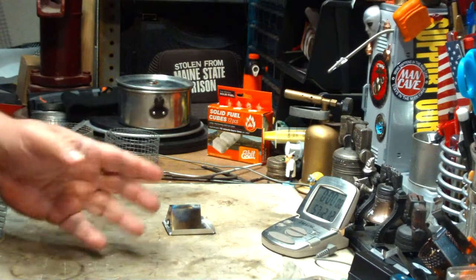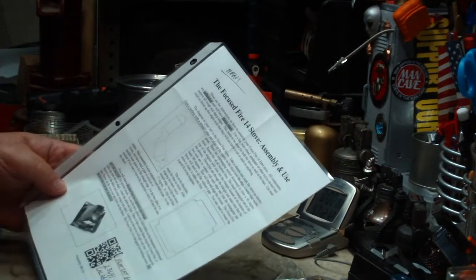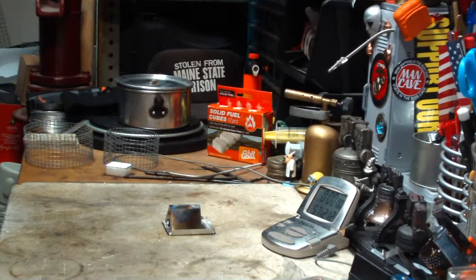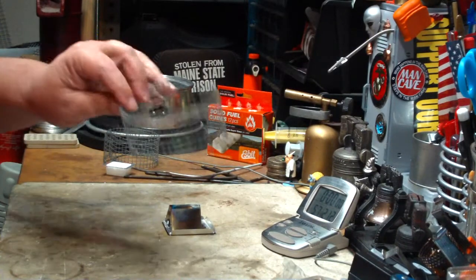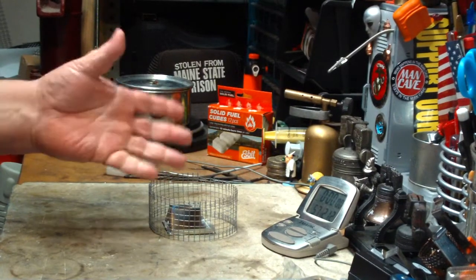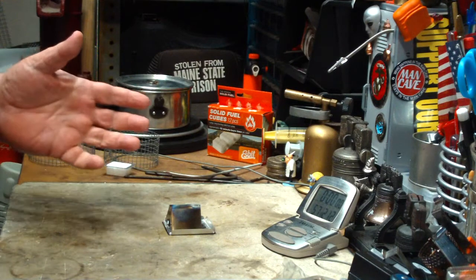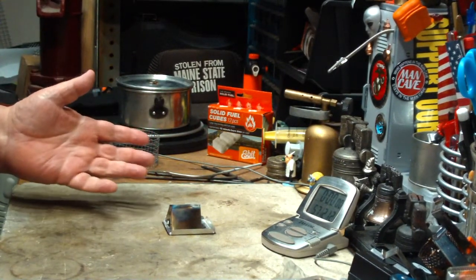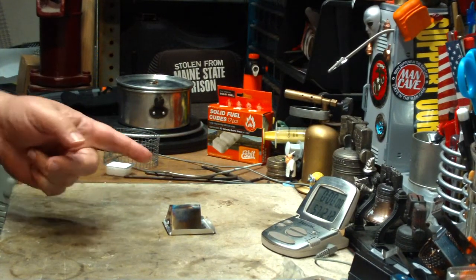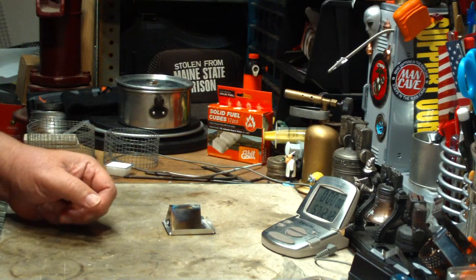In my first test, I was following what it said in the instructions. You have to add a pot stand with a ground-to-pot height of 1.8 inches to 2.25 inches. So I had a hardware cloth pot stand that was 2.25 inches tall and I tried that. The time wasn't what I thought it would be looking at his other stoves. Two cups of water starting at 60 degrees came to a boil in 8 minutes 16 seconds, and then ran out at 12 minutes 5 seconds.